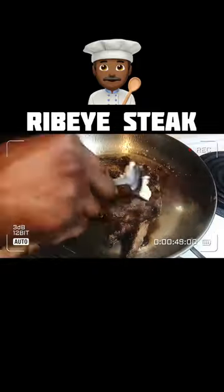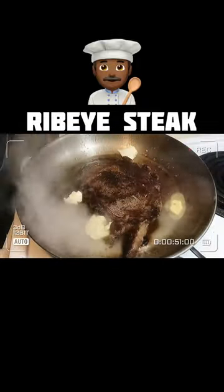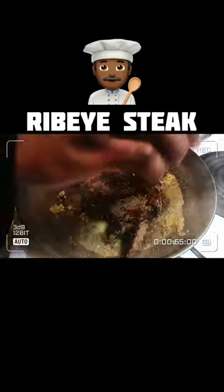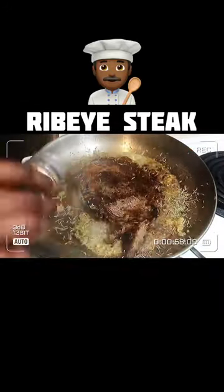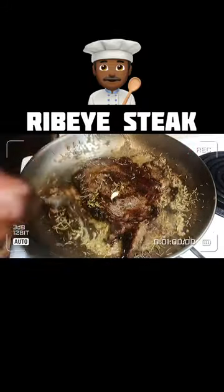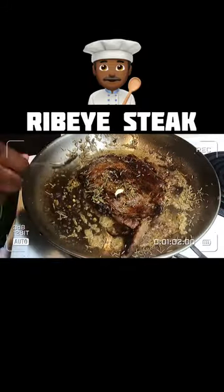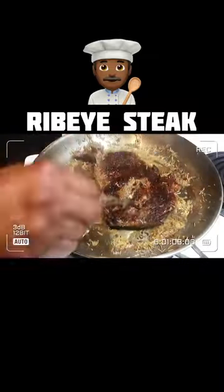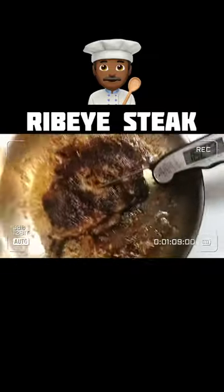Then you're gonna flip it on its edges, let that boy sear. Now here's the major key — butter and minced garlic, man. Now don't do like I did, bro — I just put it in there and let it sit and it just kind of stuck to the pan. Make sure you grab the handle and tilt the pan with the butter, garlic, and rosemary in there.